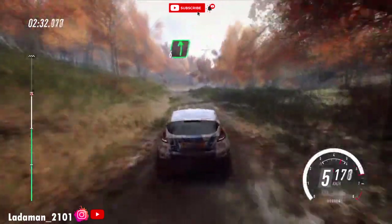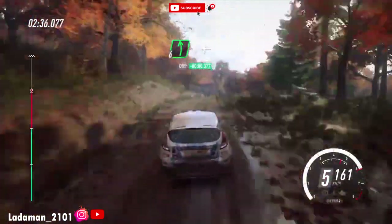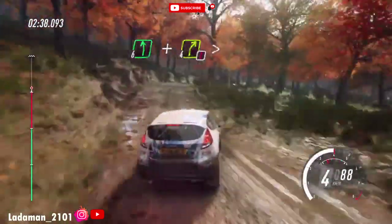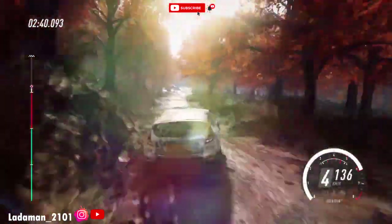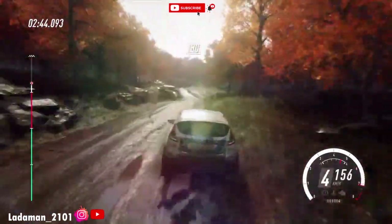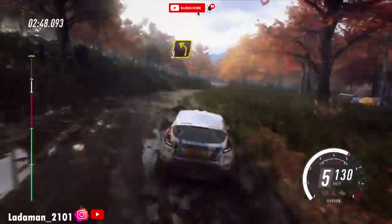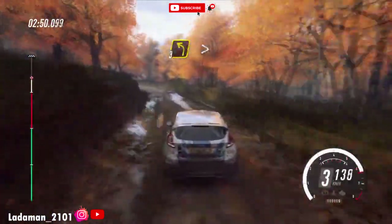5 right, into 6 left, and keep middle of a crest. Into caution for right tightens. Opens up a crest. Stay middle over 180. 4 right long, into 3 left, extra long. Tightens 2.